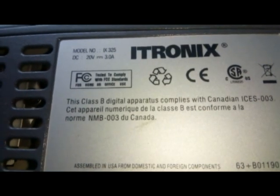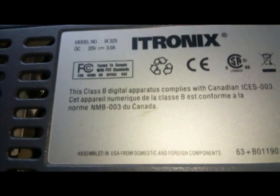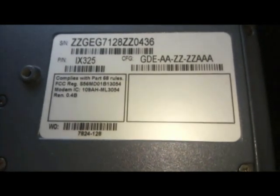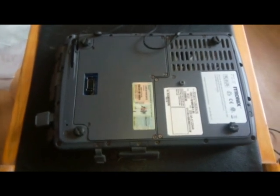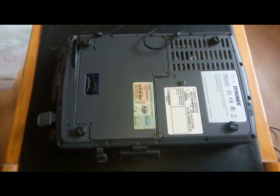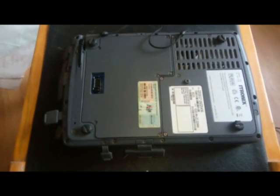Вот что он из себя представляет. Планшет на обычном ноутбуковском жёстком диске 2,5 дюйма, тоненьком. И обычная ноутбуковская память. То есть нарастить — никаких проблем.